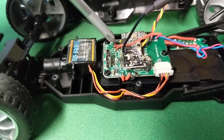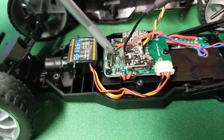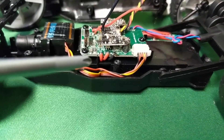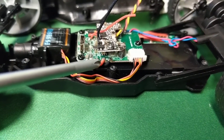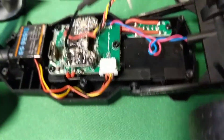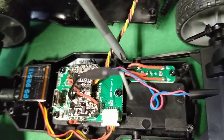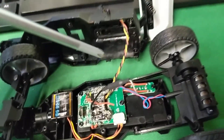This is the charging board with the servo electronics and the receiver built in, all on one board. This is the power in, and there's a switch underneath here.